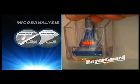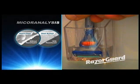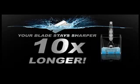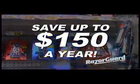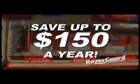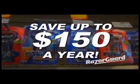Research at the University of Southern California proves RazorGuard keeps blades free of the corrosion that prematurely dulls your razor blades. Your blades stay sharper for up to 10 times longer. No need to purchase razors over and over. RazorGuard gives you a savings of up to $150 a year on your favorite blades.